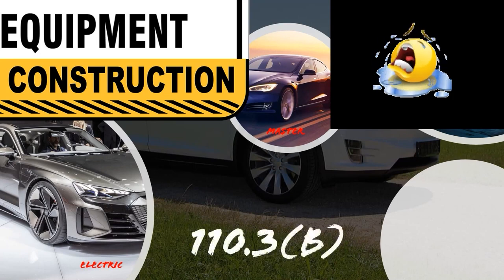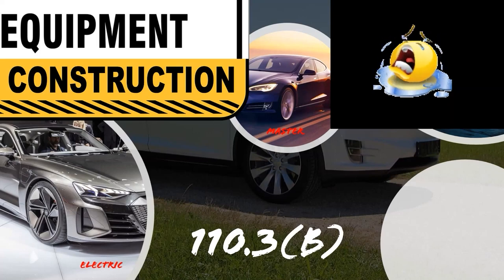The main focus this week is NEC 110.3(B), which states: listed or labeled equipment shall be installed and used in accordance with any instructions included in the listing or labeling. Every piece of equipment has a set of manufacturer's instructions. We have to install it not only according to the NEC and local ordinances, but to the manufacturer's instructions as listed and labeled by companies like UL and ETL. The manufacturer has designed that product around those instructions to meet their construction specifications. It's super important we follow that on every install.